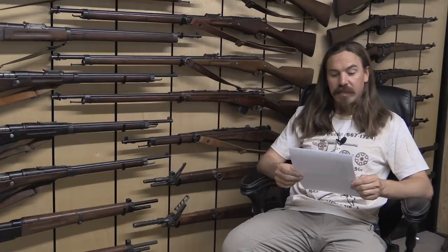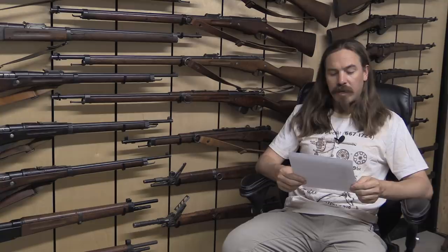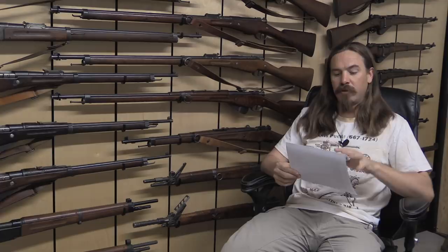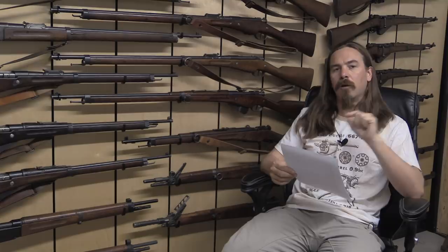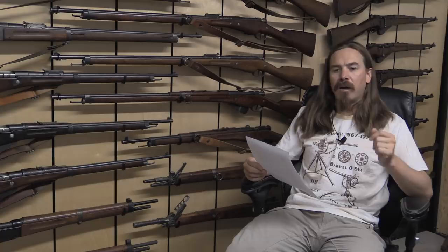Next question is from Paul, who asks how the old 6.5 Japanese Arisaka round compares to more modern 6.x mm rounds such as 6.5 Creedmoor, 6.8 SPC, or 6.5 Grendel. There's a bit of a misunderstanding built into this question: 6.5 Creedmoor and 6.5 Grendel or 6.8 SPC have very little in common — there are two different rationales for those 6.5 cartridges. The 6.5 Creedmoor is designed to be a very efficient long-range cartridge, basically starting from a .30-caliber rifle cartridge — a full rifle-length cartridge. By necking it down from .308 to 6.5mm, you get a much better ballistic coefficient.